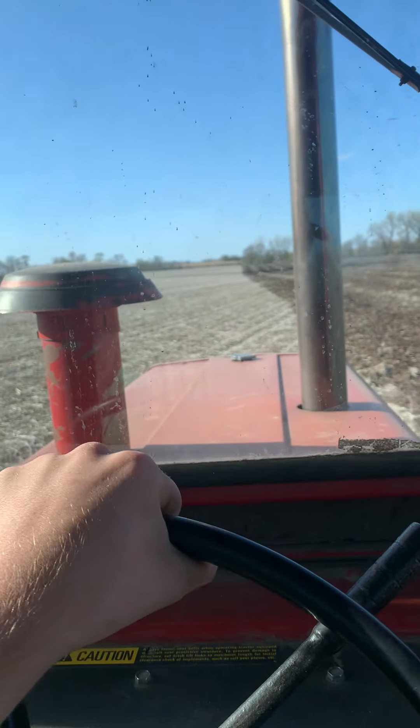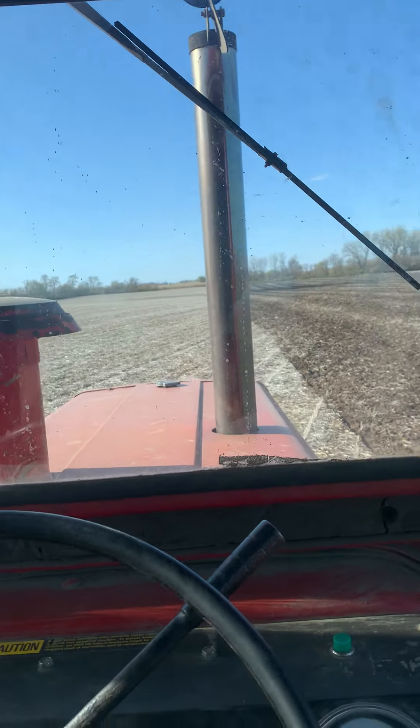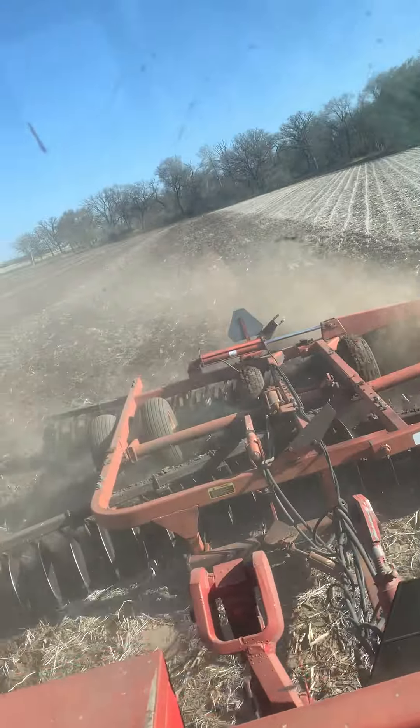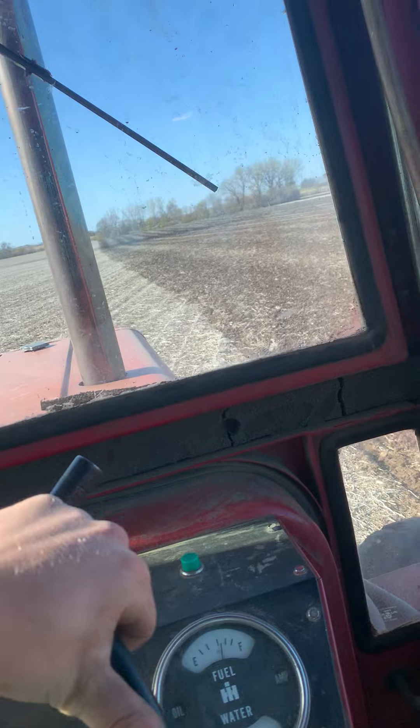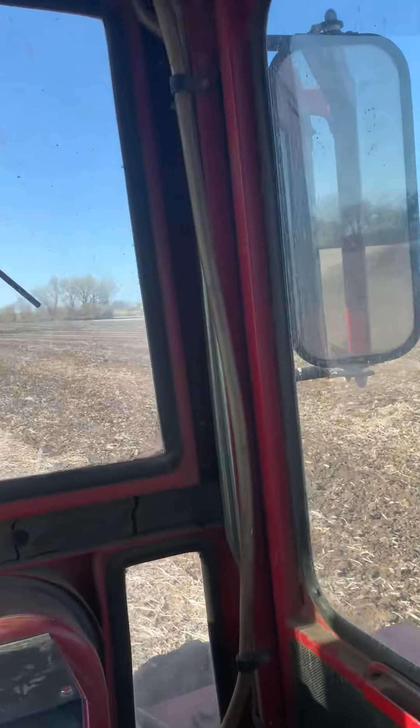Well, welcome back to Bartrick Farms. Today we're in the 4186 disking some peen stubble here. Got an Allis 2500 disc on here — she ain't set quite right, so she's not doing too well at the moment.